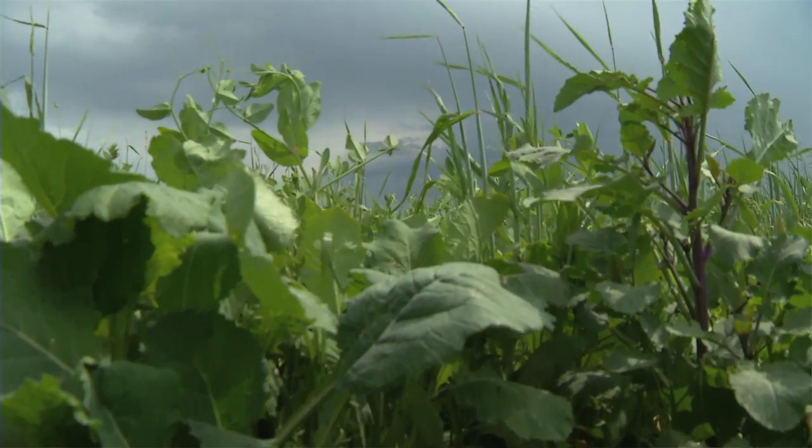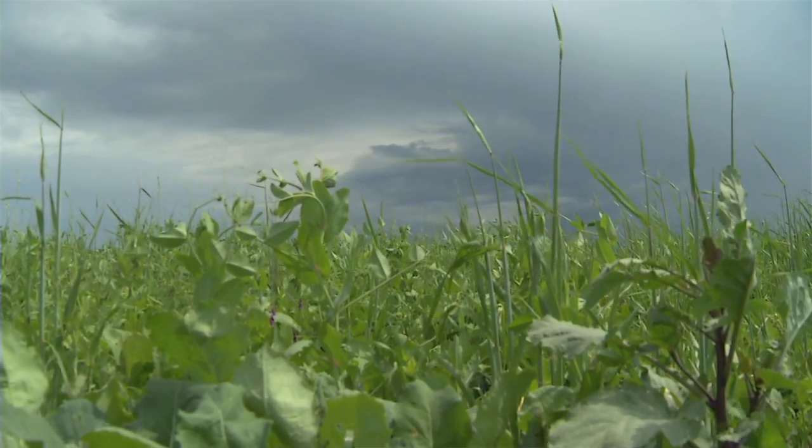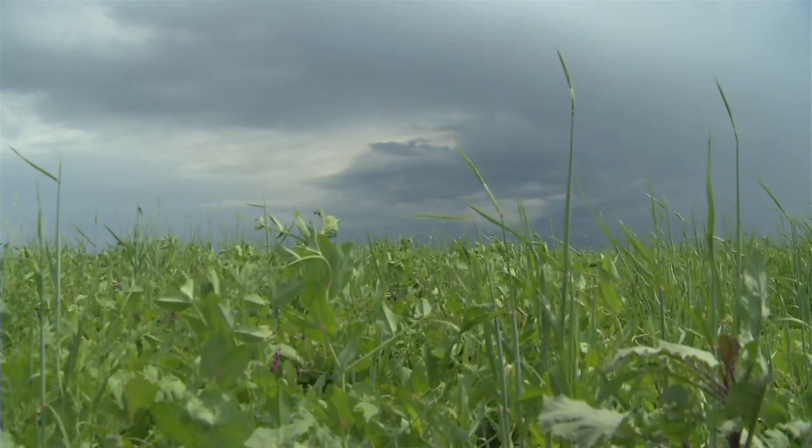Also, other options for organic farmers are to use cover crops and mulches, and terminating green manures to produce a mulch.